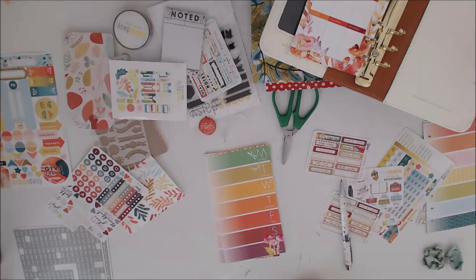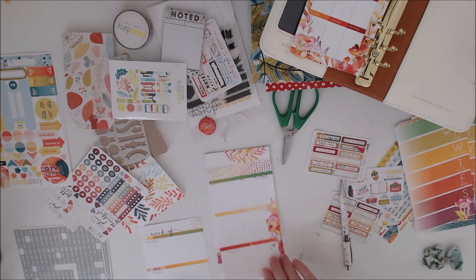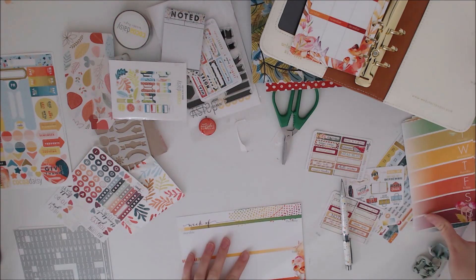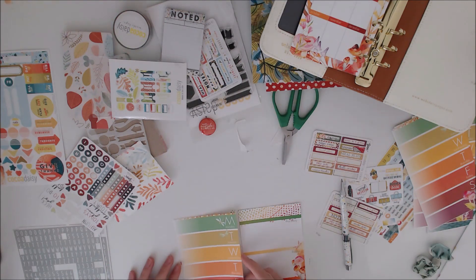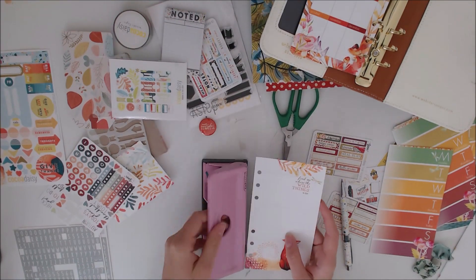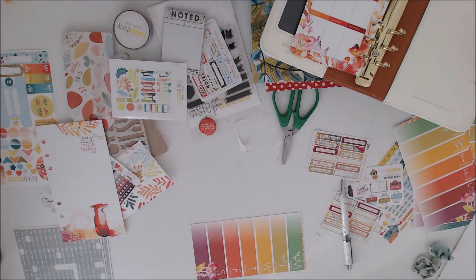I wanted to use the month-on-two-pages from October as well because I like the box so much. Again the dates weren't quite right so I left that for the minute to figure out later. At this point I'm pretty much just using the October kit. I did come back to and use parts of the November kit — you'll see in a bit.